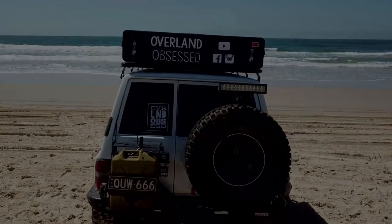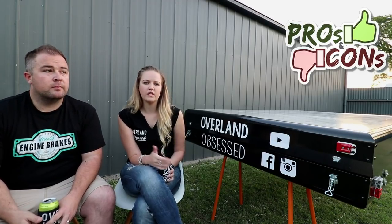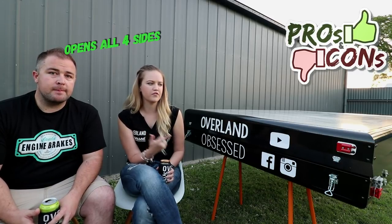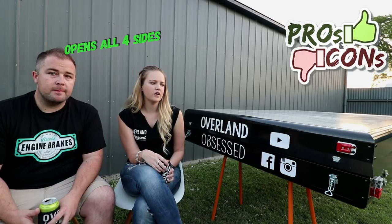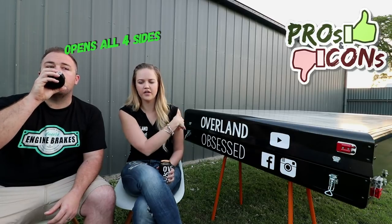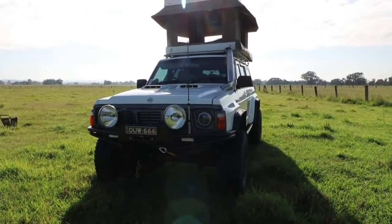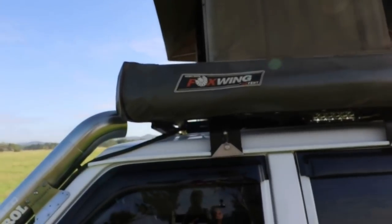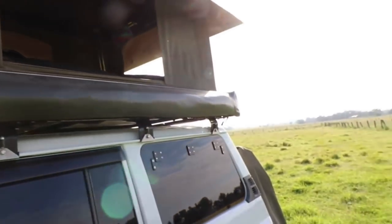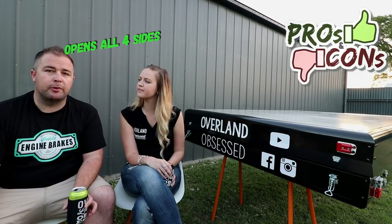This is just personally what we've found with the amount of nights we've had in the tent and the way we like to camp. The first pro that we really like for this specific tent is that you can get access into the tent on every single side. We can put our awning out and get up on the other side, get up at the back, or even climb up at the front. That also allows good ventilation from every side, being able to have it open on all four.